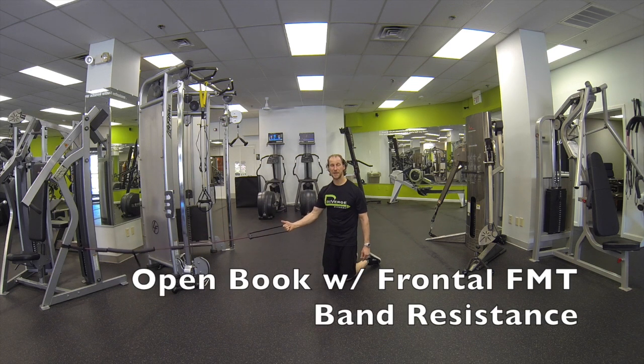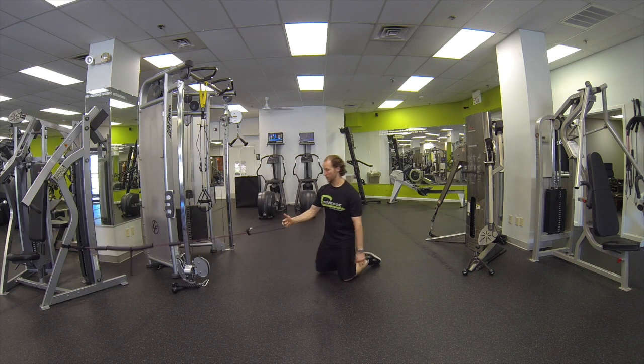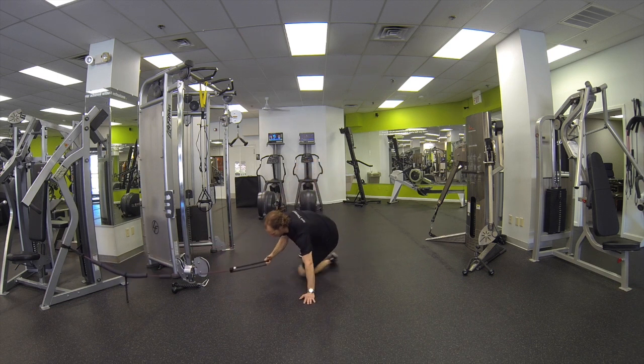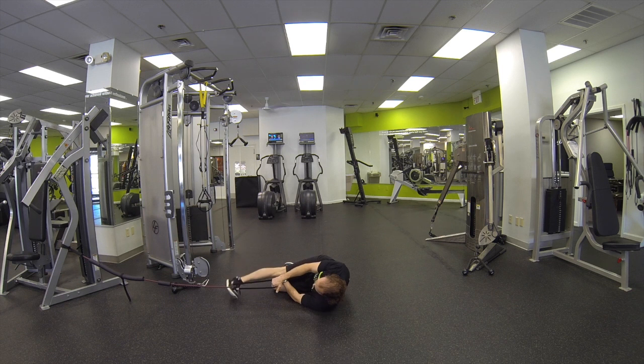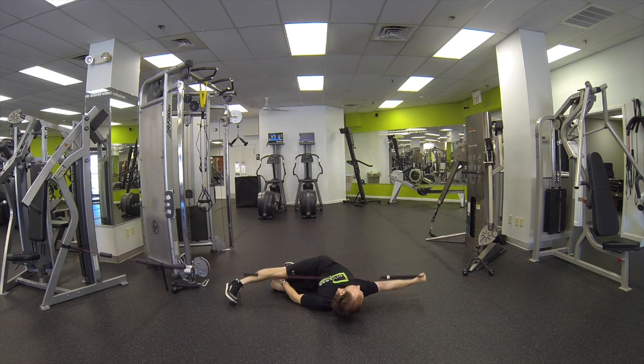Open book with FMT band in front. We're going to assume an open book position from here. Pull both knees in, extend the leg. The leg should be in line with the band. From here we're going to reach way back and come back forward slow.